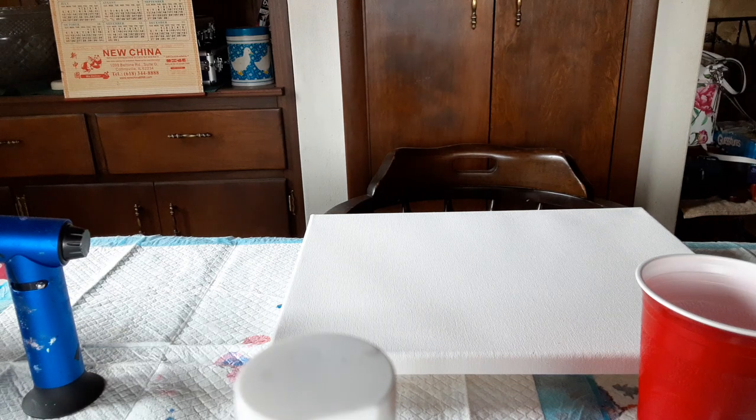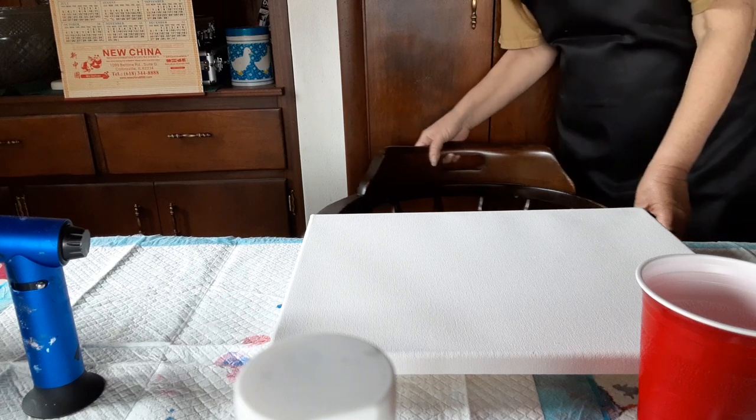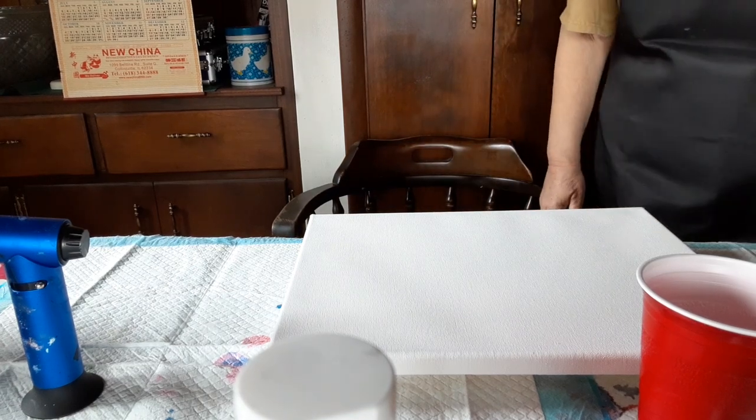Hello, Brenda here with Be Balanced Art. Today I want to talk a little bit about what's going on.